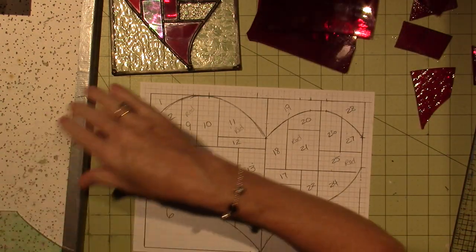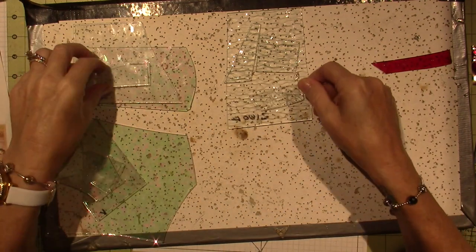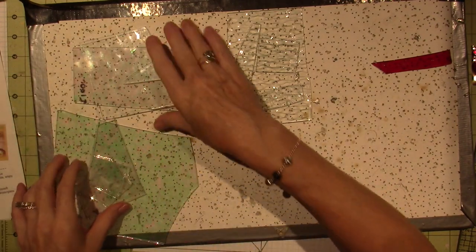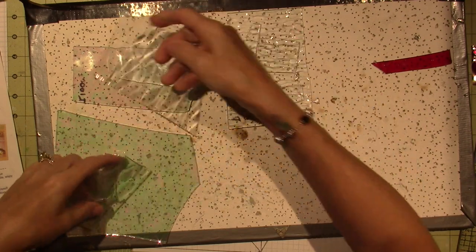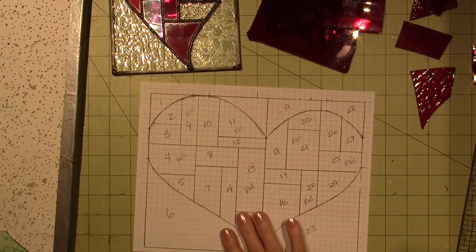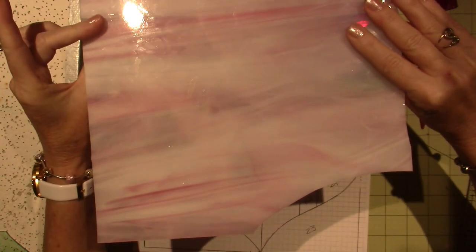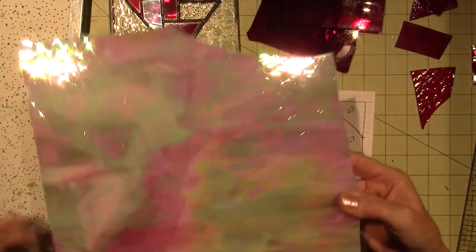Then I have clear glass. This one has ripples, and this one has an AB coating running through it — some pink, purple, green, and blue. I'm not sure if you can see that on camera. And then there's this final piece which isn't transparent — it's kind of white with a little pink through it, but on the other side it has this AB coating. It's just gorgeous. It's reflecting on my ceiling in here.